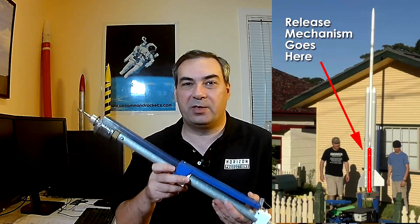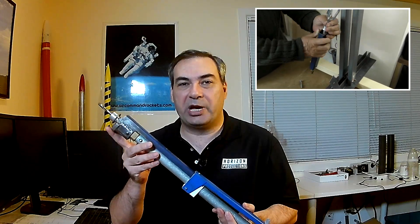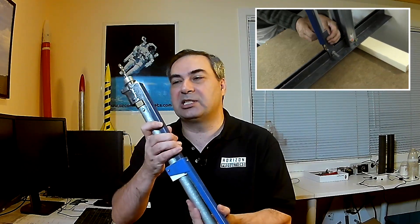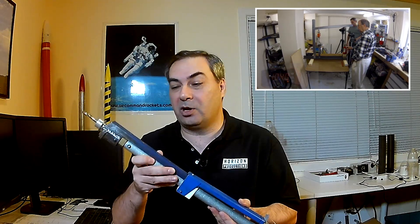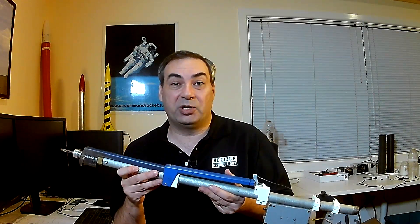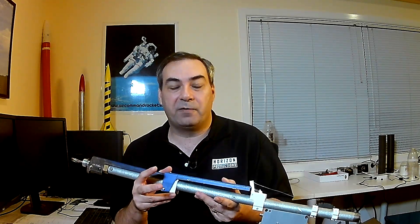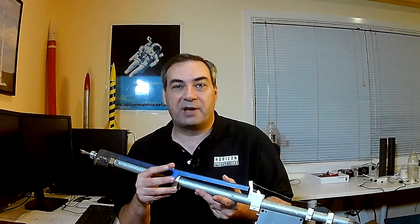This week, we're going to have a look at the booster release mechanism. Back in episode six, we actually saw this when we tested it as a static load to see if we could hold down the whole force of the booster. But this week, we want to see if we can actually release it. We're also going to have a look at the construction of the booster tubes that are made out of carbon fiber.